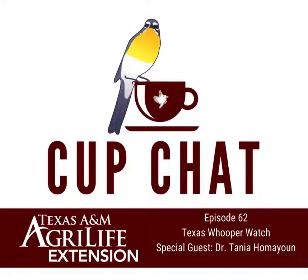Welcome to this edition of Cup Chat with Burning with Texas A&M AgriLife Extension Service. Today we're excited to welcome special guest Dr. Tanya Humas to talk about Texas Whooper Watch. We hope you enjoy.